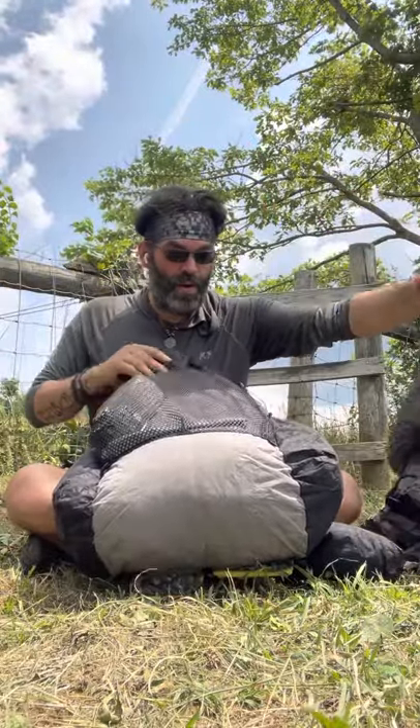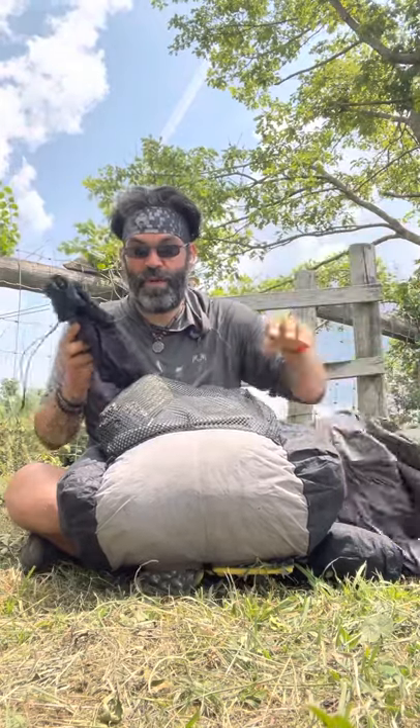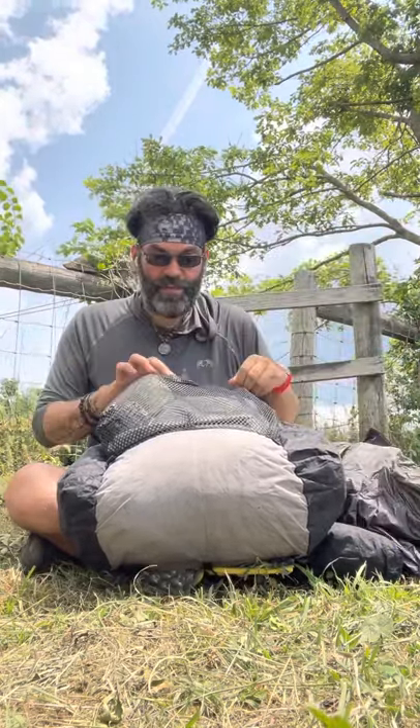My rain gear works better with a hat, so I wear that. Rain poncho — or rain jacket — by Z-Packs, their Ventrum one, and then the Z-Packs Ventrum pants.